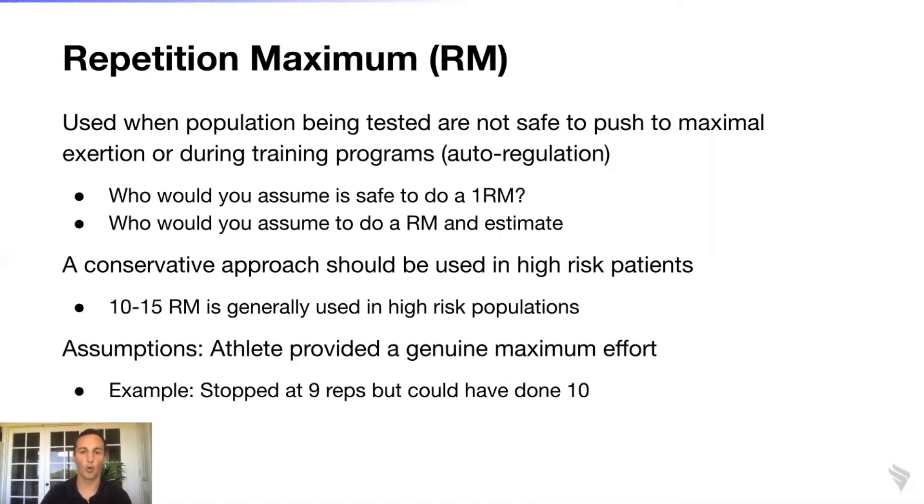To recap: repetition maximum RM testing is used when the population being tested is not safe to push to maximal exertion. Another great way to use repetition maximum is within auto-regulation. Let's say you create a 12-week training program for an individual.